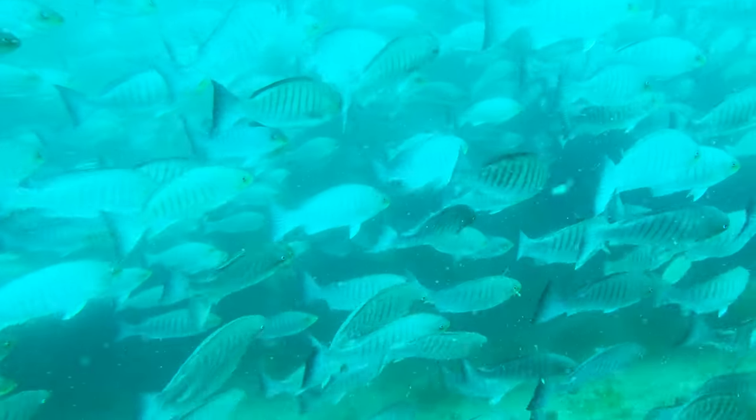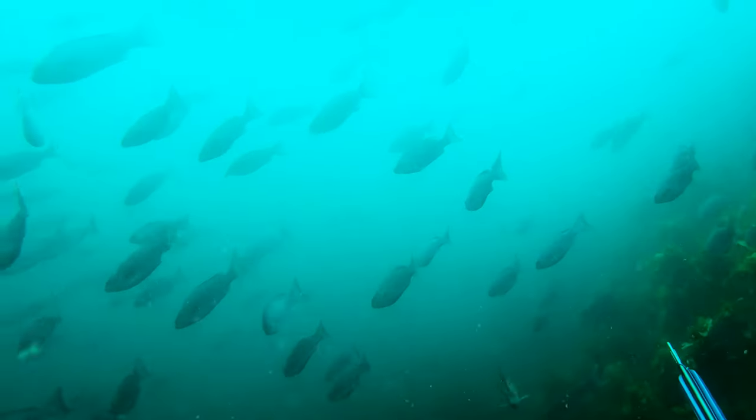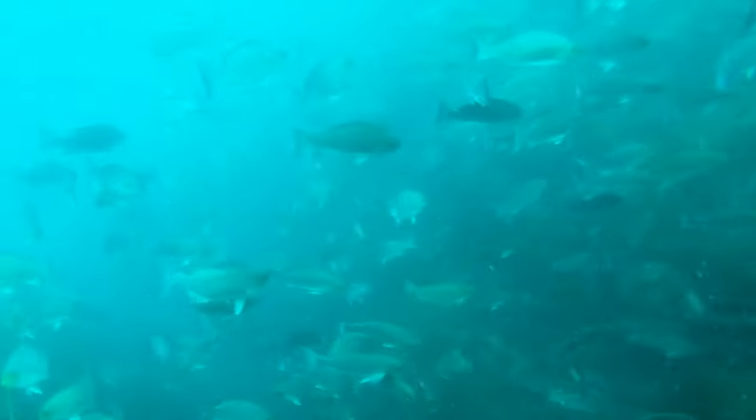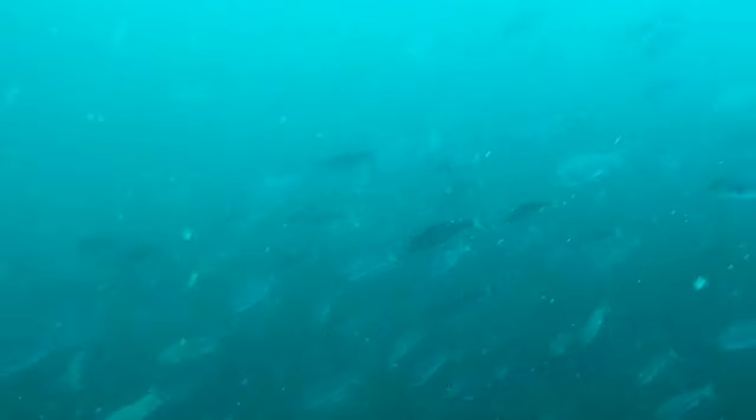The boat is anchored in the most sheltered part of the bay, but that puts it up current from the area I really want to be diving. At the furthest point in my dive, and down current from my extraction point, I scan through a school of porori. Not seeing what I was hoping to find, I begin an ascent to the surface. Still well within the comfort of my breath hold, I level out when I notice these kingfish take interest.